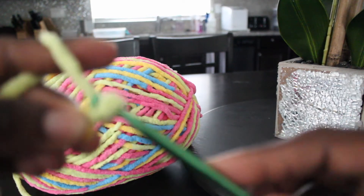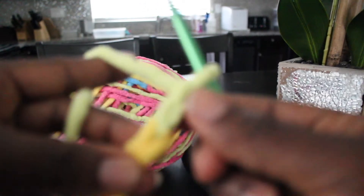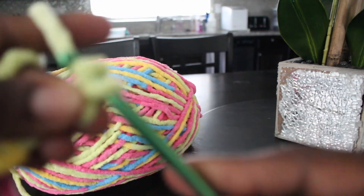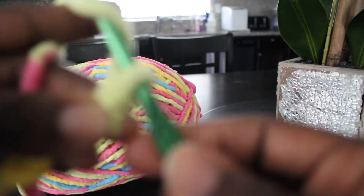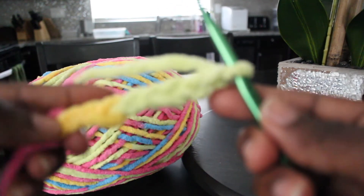Once I get accustomed I'll go a little faster, but like I said I'm rusty right now — I haven't done crochet in so long. That's three more and I will continue.